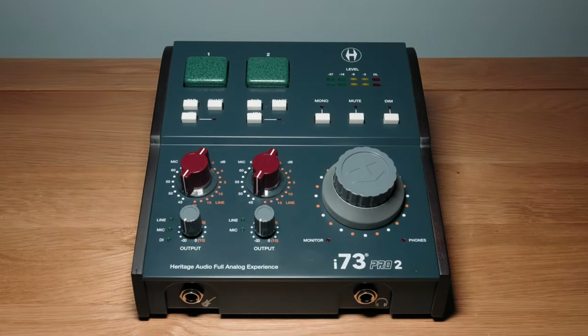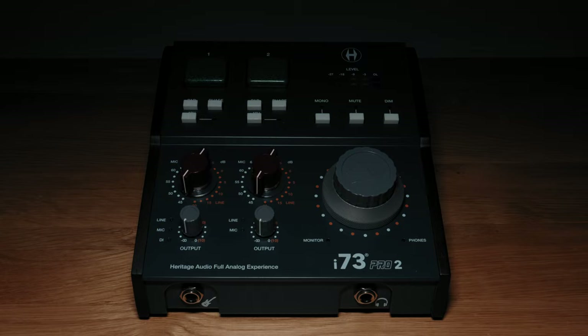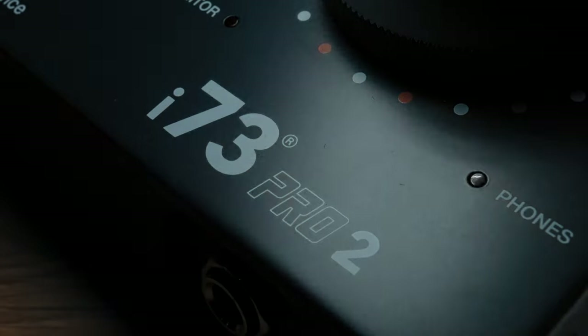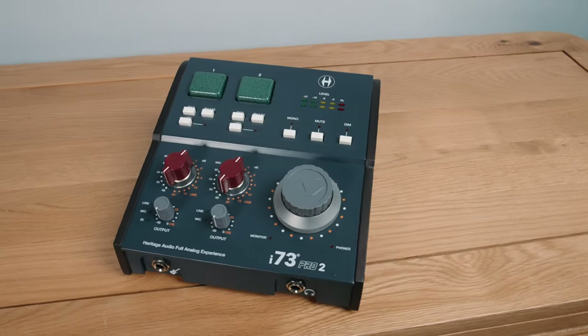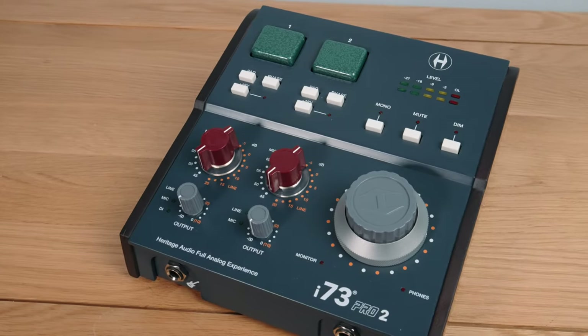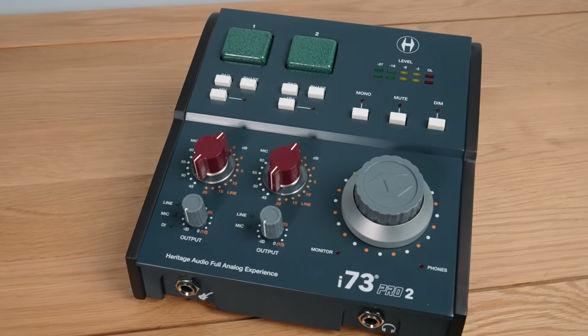I've been so looking forward to getting my greasy mitts on one of Heritage Audio's i73 audio interfaces, and it was only a matter of time. These are one of only a few audio interfaces out there with transformer-based preamps, so I really want to get to the core of what the i73 series is about. Who's it for? Does it sound as great as you'd expect? How's the workflow? How about the DSP side of things? I'm going to test it in every way I can so that I can really understand it and then recommend it or not.